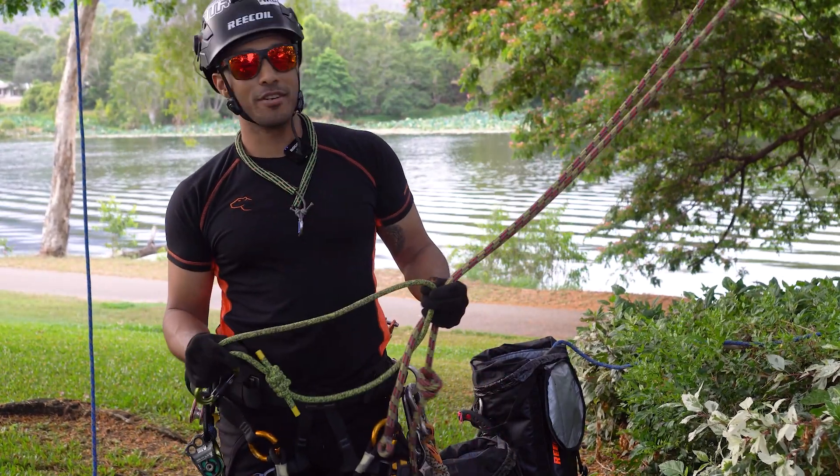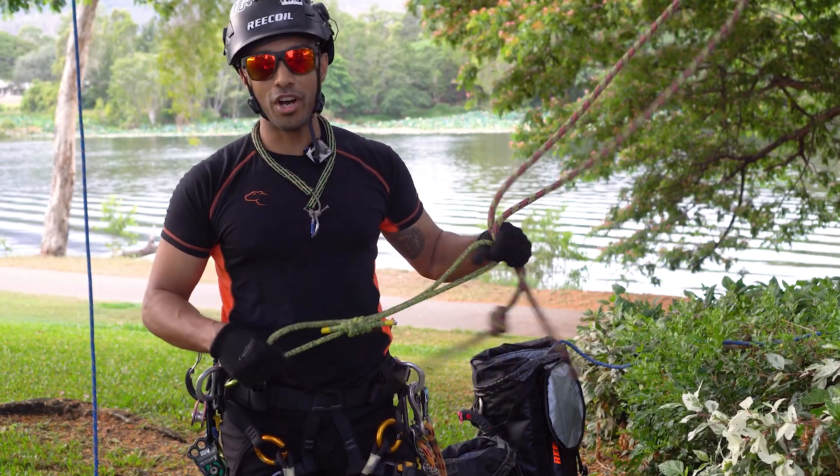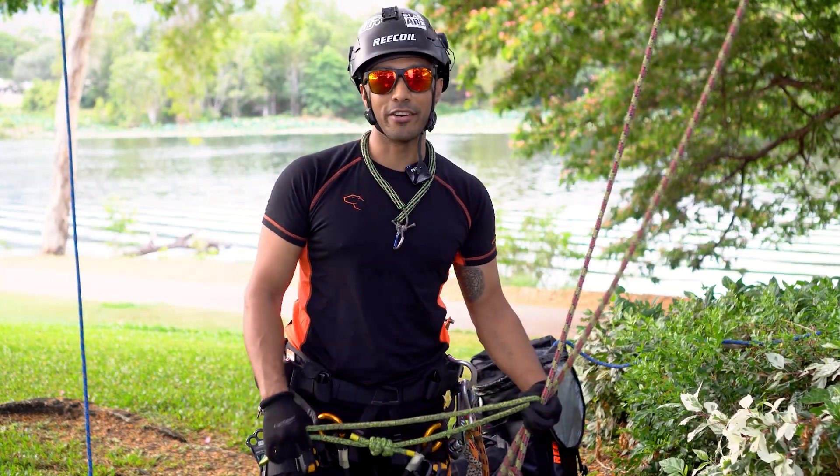Hey guys. We're going to run through some fundamental friction hitches that every arborist would know, or at least should know, which should hopefully help your progression if you're starting out in the industry.